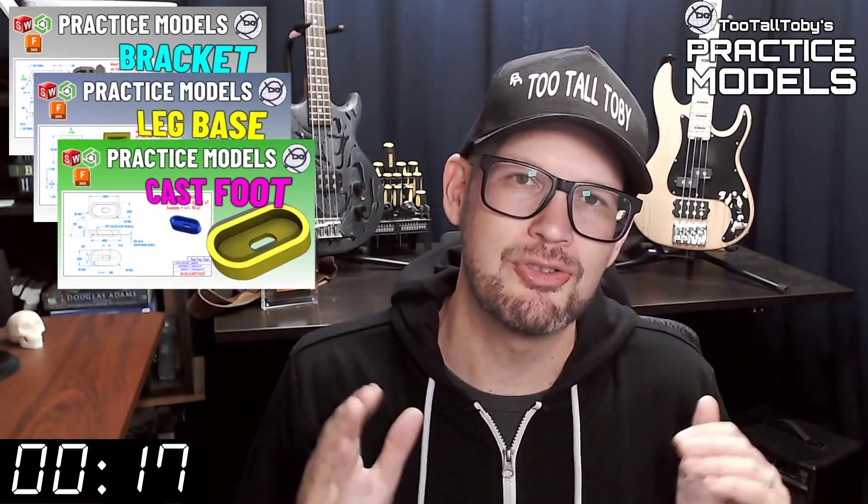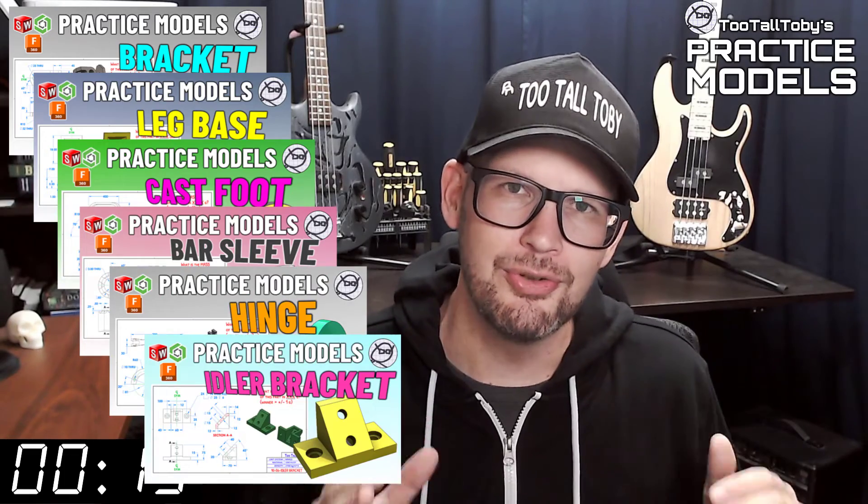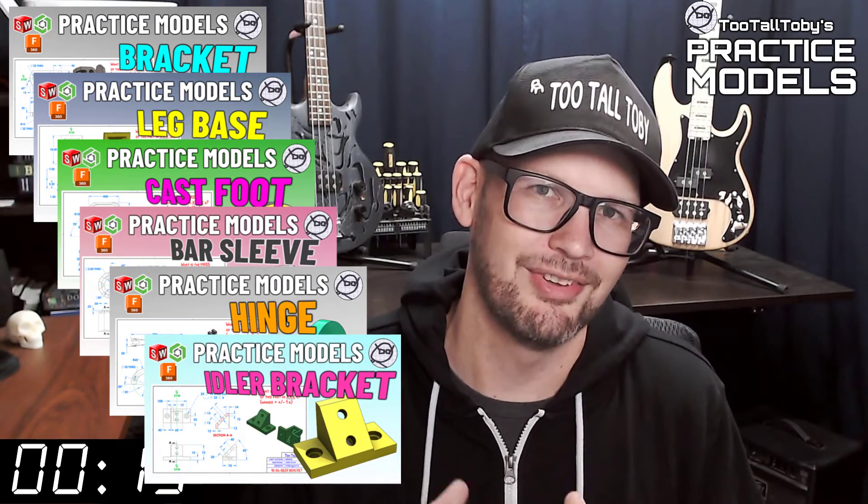If you want some more practice, be sure to check out some more of these Two Tall Toby practice models videos. Alright, I think that's enough talking from me — let's get into the challenge.